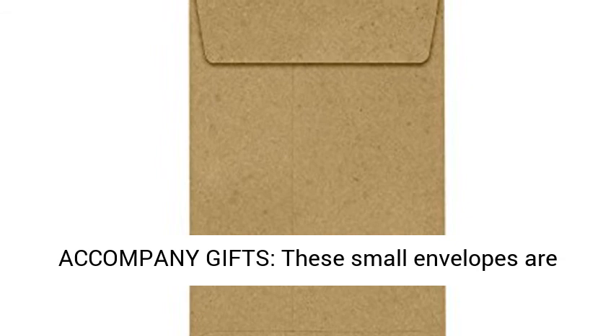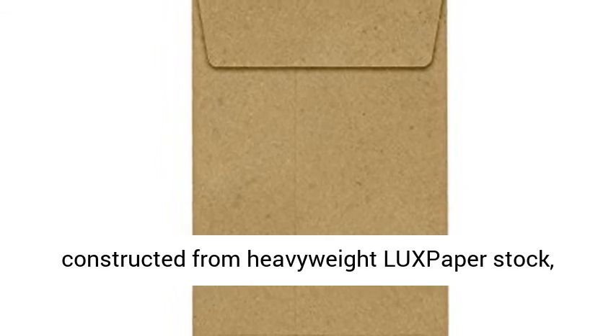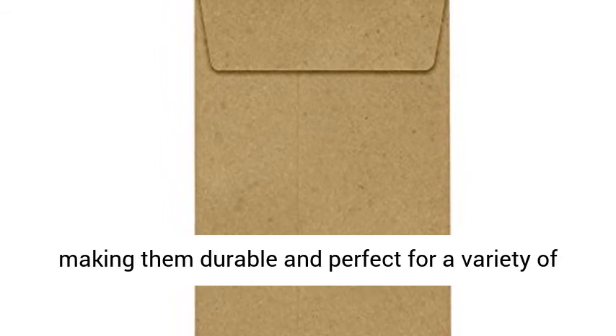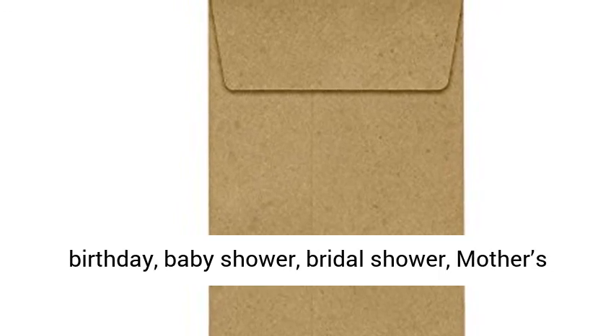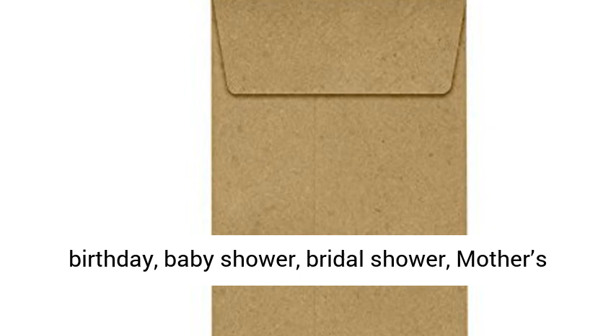Used to accompany gifts, these small envelopes are constructed from heavyweight kraft paper stock, making them durable and perfect for a variety of occasions. Use these for mini notes and cards to place on top of holiday gifts, or even to accompany birthday, baby shower, bridal shower, Mother's Day, Valentine's Day, or wedding gifts.